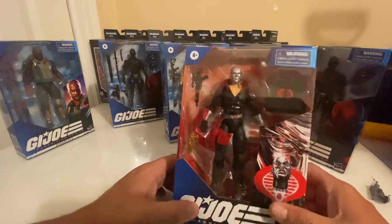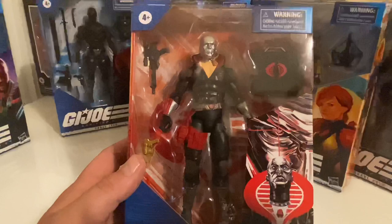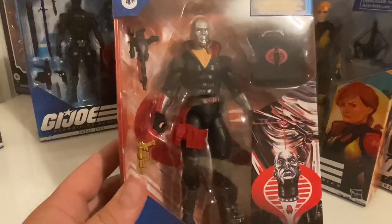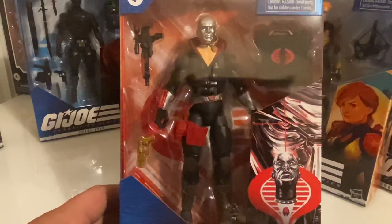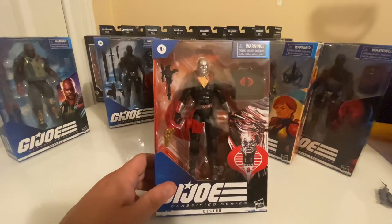But Destro looks fantastic. Check out the paint apps here on Destro. When I decide whether or not I'm going to open these, that's when we'll really get a good look at them. But everything looks really, really good on these figures.